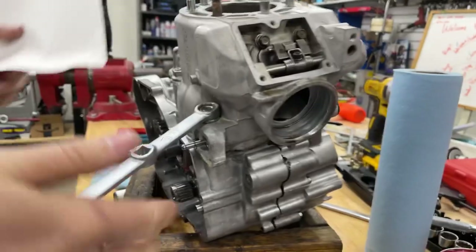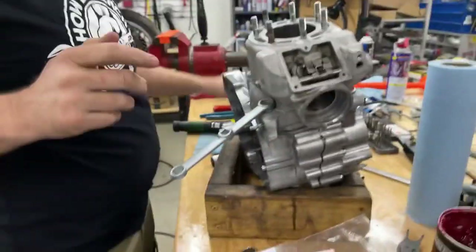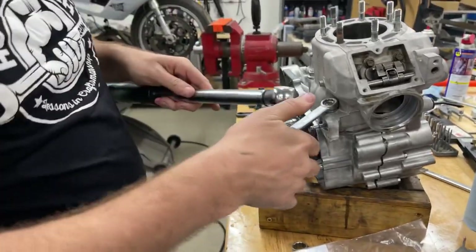I'm clear all the way now just by flipping the wrench. I could take a little more there and be good, but let's go ahead and torque this now.